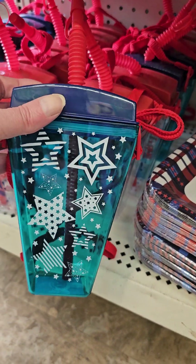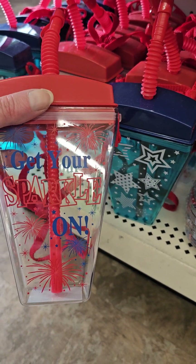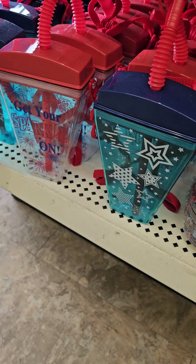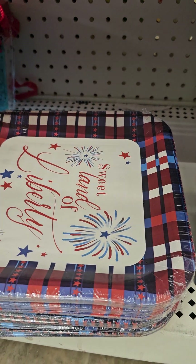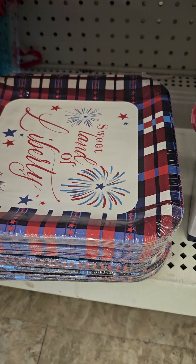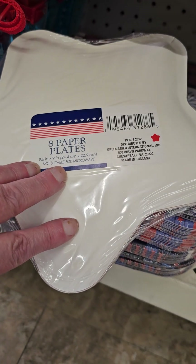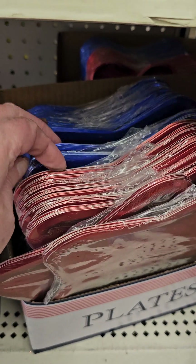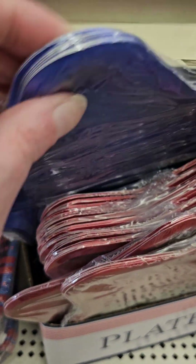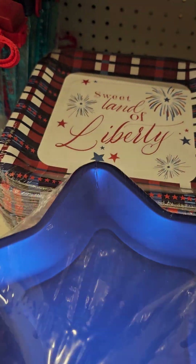Down here we have these to-go cups with different designs — 'Get your sparkle on,' that one's really cute. And the blue one is Stars. Sweet Land of Liberty, which would match everything — there are 12 plates and they're 9 by 9 inches. And then we have these shiny plates. There are 8 of those, 9.6 by 9. You can see them in red and blue — I think you could use both. Sweet Land of Liberty and put a pop of blue or red on it. That'd look nice.